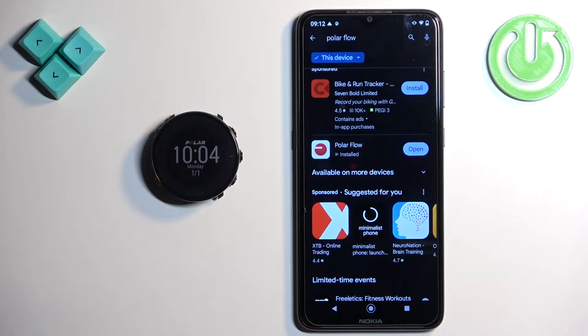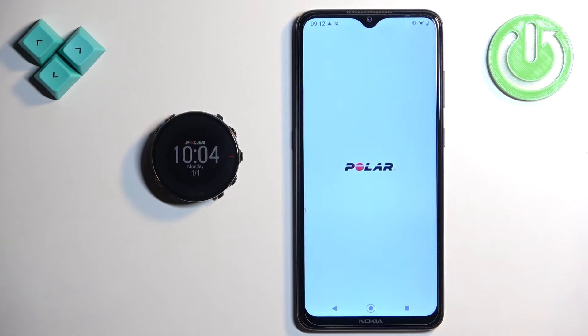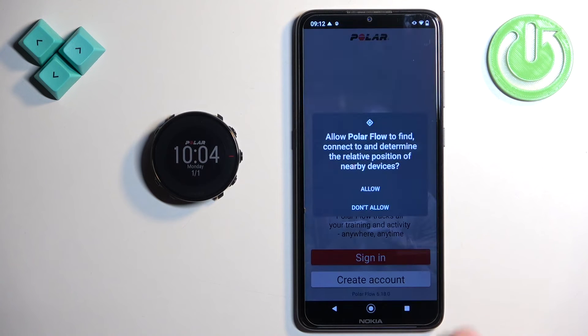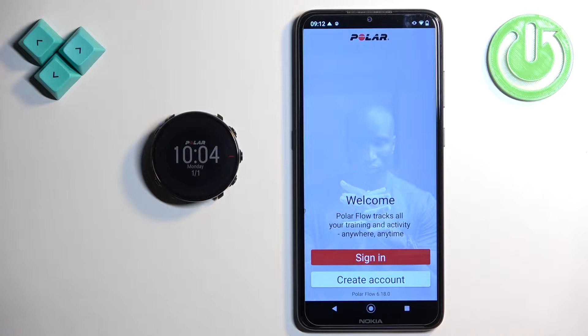Once the application is done installing, you can tap on the open button to open it. In the app, tap on accept, tap on OK, allow the required permissions, and then you will see the sign in page.